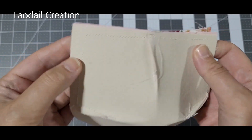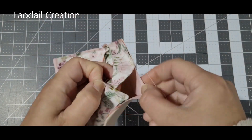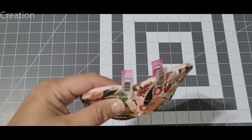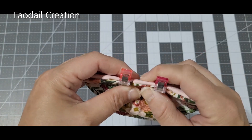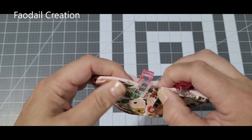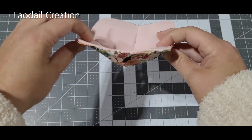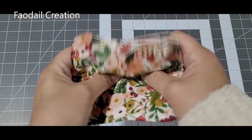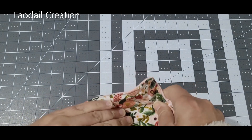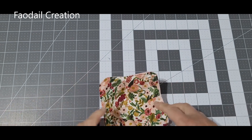Before you turn everything right sides out, just cut off the excess fabric. Where you left the opening, turn it right sides out. Where we left that opening, stitch it into place by doing a top stitch all the way around the fabric bowl. And there we have one fabric bowl — and it's reversible, so whichever side you want showing is up to you.